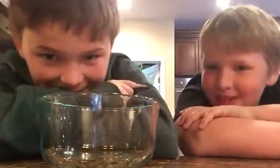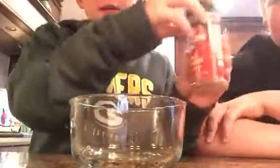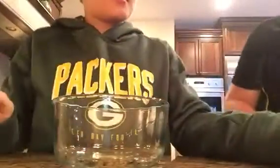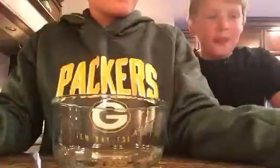Hey guys, this is Crazy Dudes. We have our third special guest, Andrew. So we're going to be doing a concoction. I'll show you all of our ingredients. We've got some chili powder, some ground cumin, some garlic salt, some oregano leaves, some onion powder, and crushed red pepper.